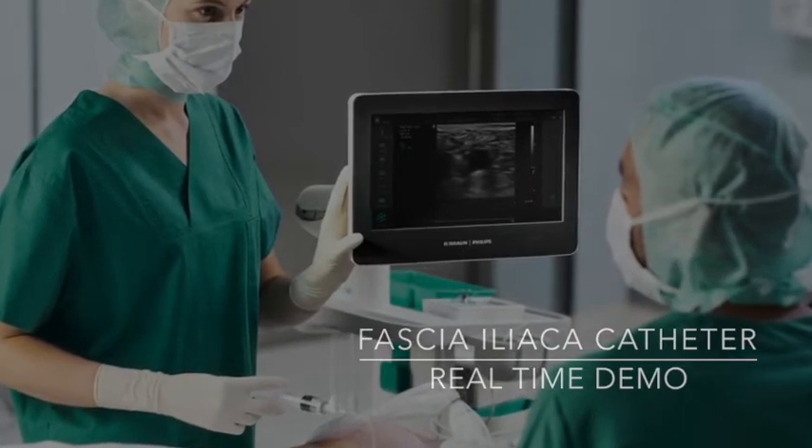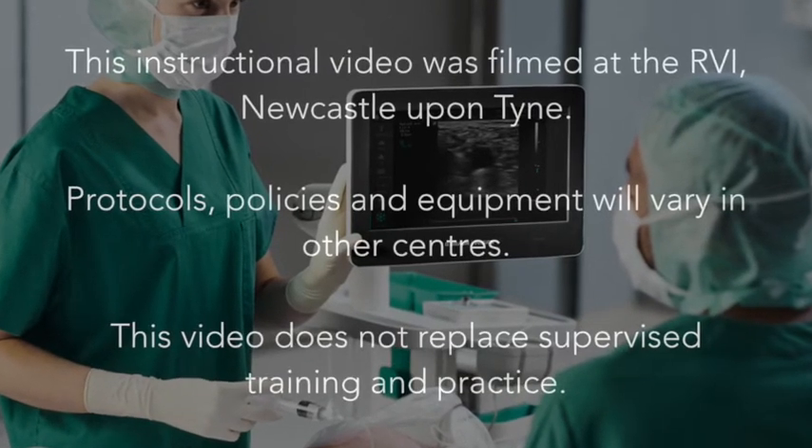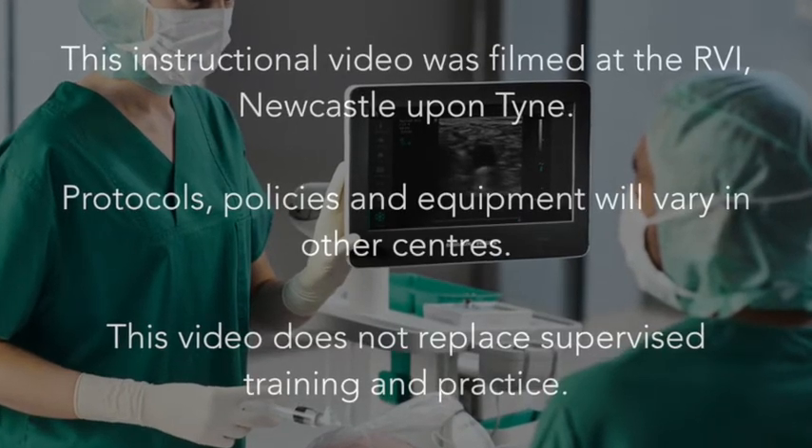Hello and welcome to this educational video on how to insert a suprainguinal fascia iliaca catheter.